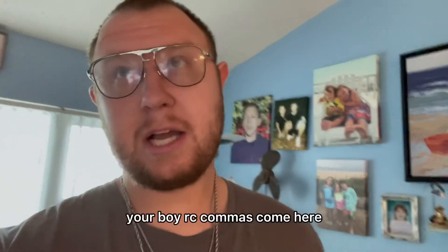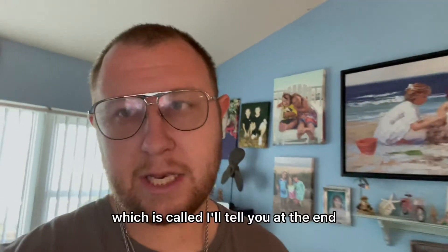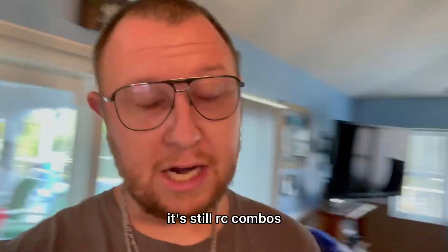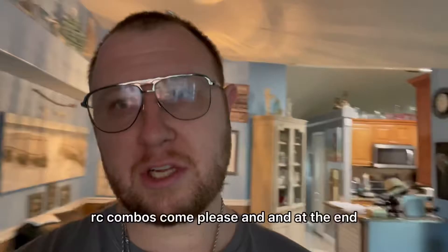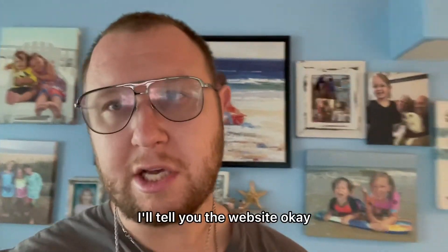Alright boys and girls, your boy RCcombos.com here. As you know we got a new website — I'll tell you at the end, because let's just get into the video. It's still RCcombos, and please subscribe to us on YouTube before you start the video. RCcombos.com please, and at the end I'll tell you the website.